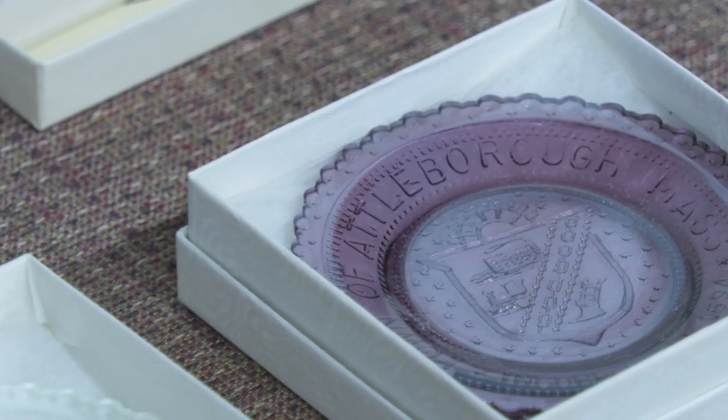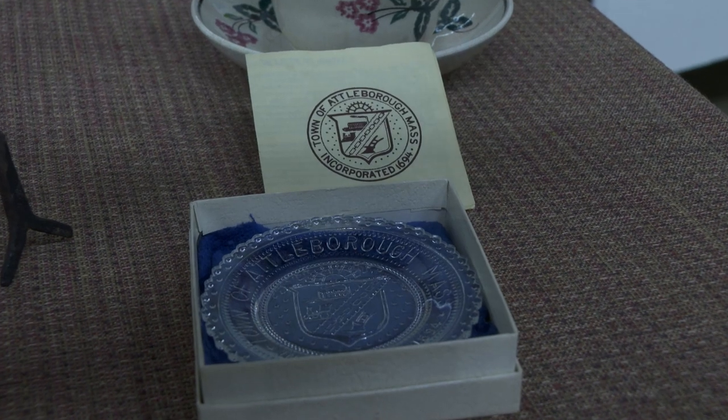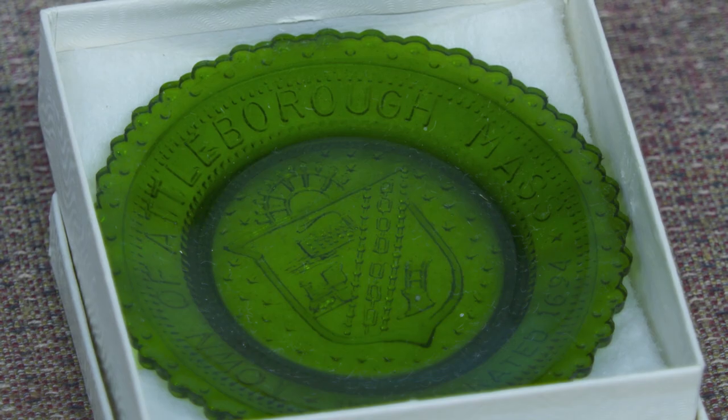Cup plates were a big rage for a while, with different groups having their seals on them. These have the town seal of Attleboro on them — it was a fundraiser for us. Rachel would be happy to sell you some when we're done talking. The town seal — not like the city seal we have now — had a plow for farming, a factory for our textile mills or jewelry factories, a locomotive because we're on the railroad, and a chain for the jewelry industry. It says 'Town of Attleboro' — we didn't become a city until 1914, when they changed to the city seal with the lion.